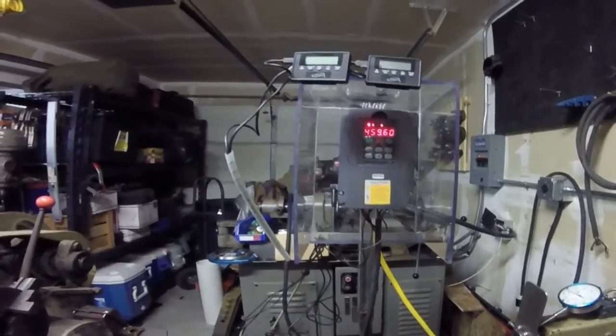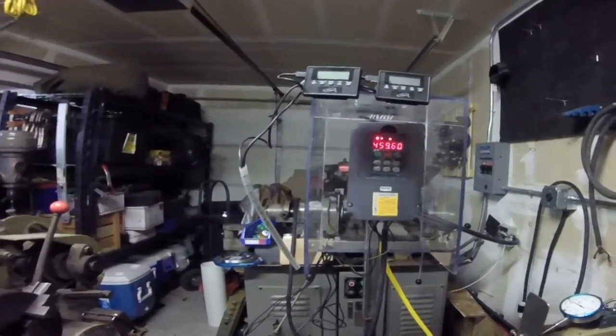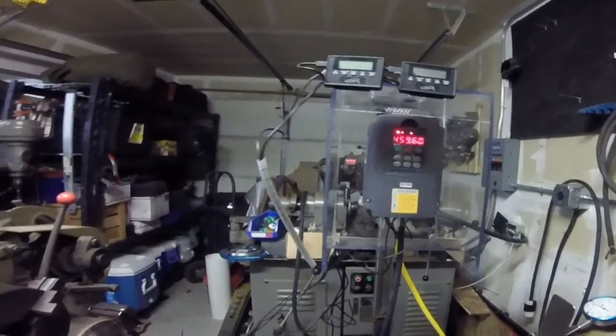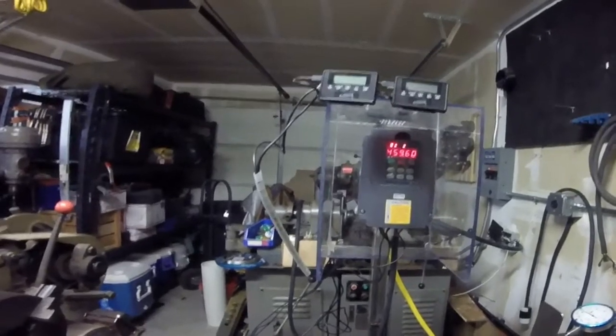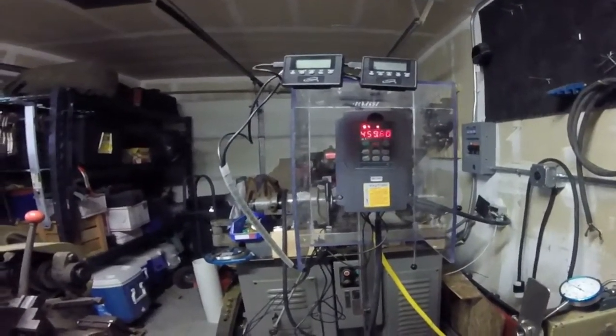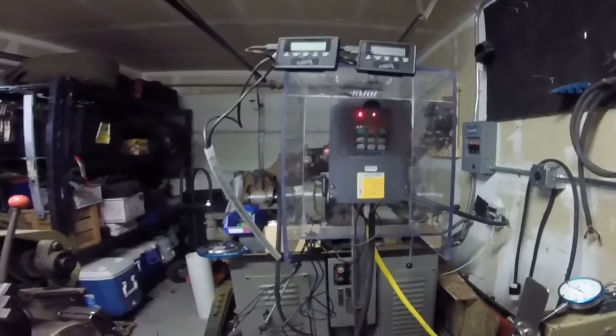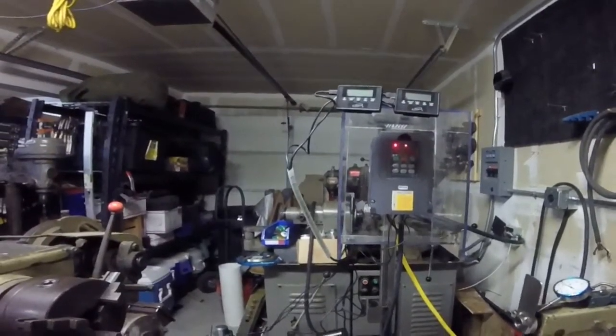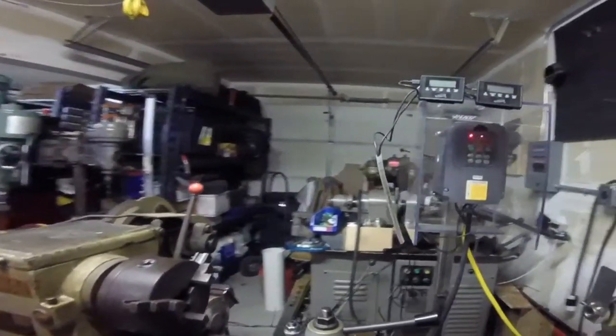Although this particular motor is sufficient — it runs from 30 to probably 90 hertz without any problem all day long. But there's no sense in stressing it. With this 3 horsepower motor I never see stress on this lathe; it has sufficient power to do whatever. I'll take you around the back side to show you the motor and pulley arrangement.